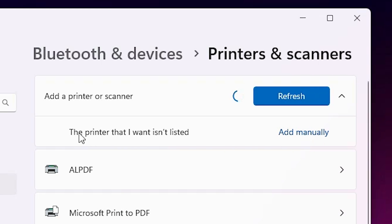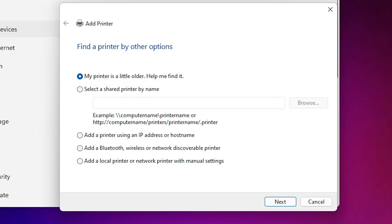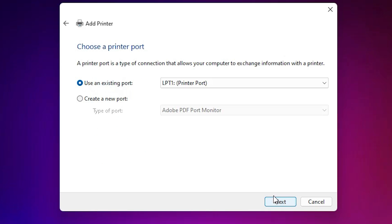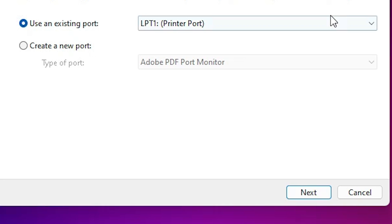A new option appears: 'The printer that I want isn't listed'. Click 'Add manually'. In the Add a Printer window, go to the last option: 'Add a local printer or network printer with manual settings'. Select that and click Next.